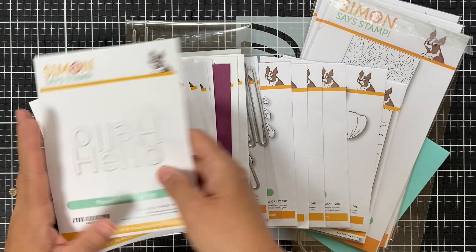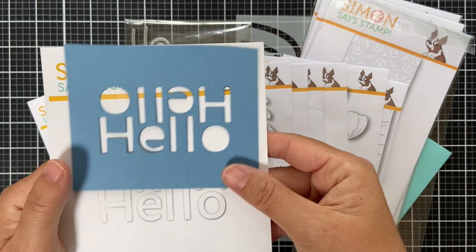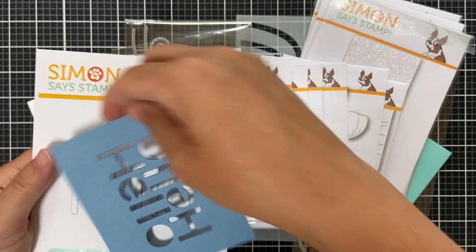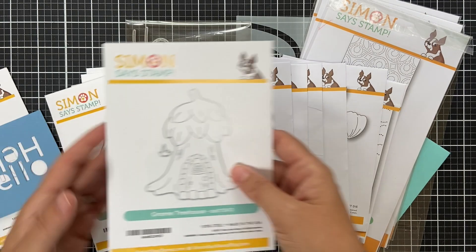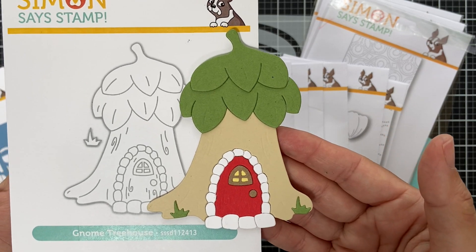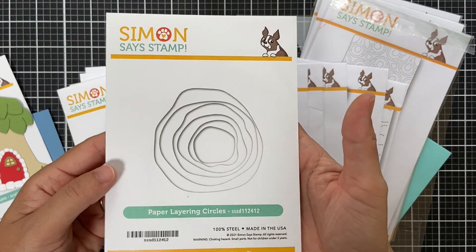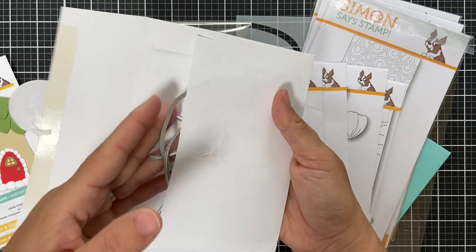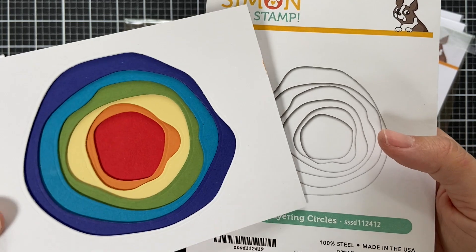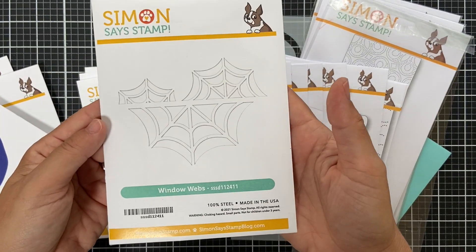Moving along to standalone dies — I die cut almost every single one to show you. This first one is called Flipped Hello — die cut into blue cardstock, it's like a hello with a hello on top flipped upside down, almost interactive. Gnome Treehouse — I put one together so you can see it, really cute for gnome projects. Paper Layering Circles — you get about six organic shapes, and it's like artwork when you pop them up for dimension.